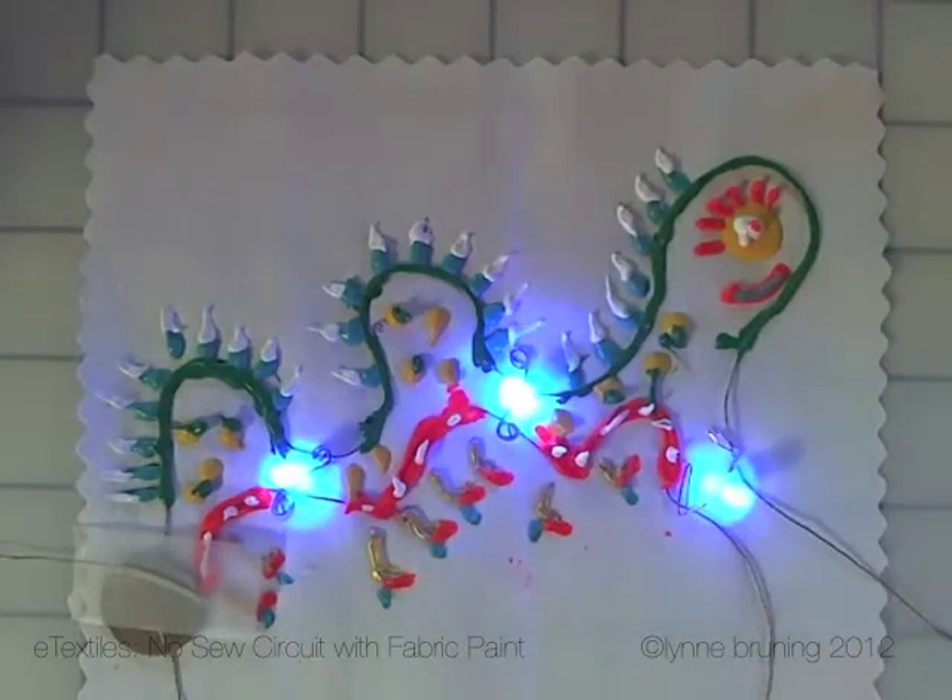And as you can see, everything lights up. When I painted this design, I purposefully left areas open so that I could insert the hardware afterwards.